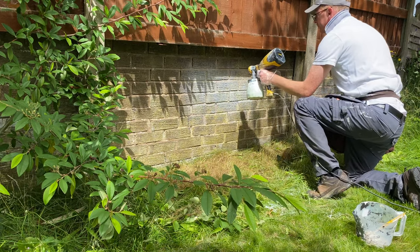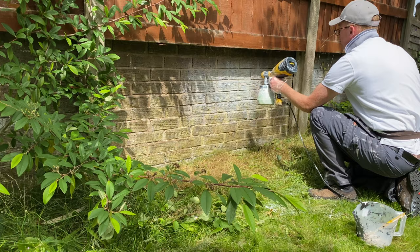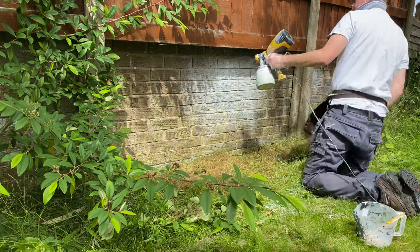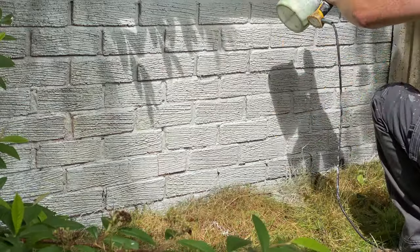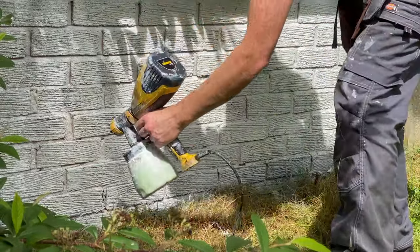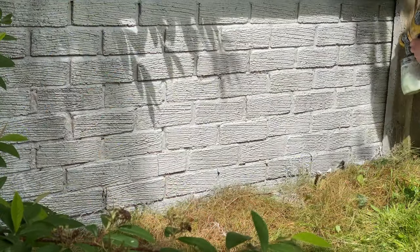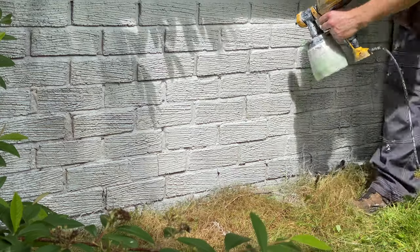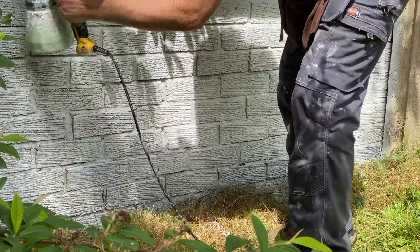We then took it up to around 30 to 40% water — so roughly a 60% paint to 40% water mix ratio. Once we got it to that desired consistency, the paint was coming through fine on the gun, albeit very thin onto the brickwork. I gave it a couple of coats and it seemed to get through okay.